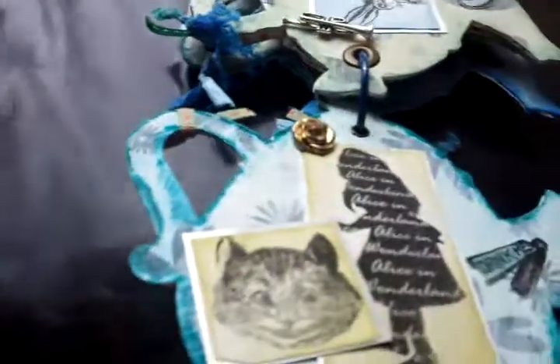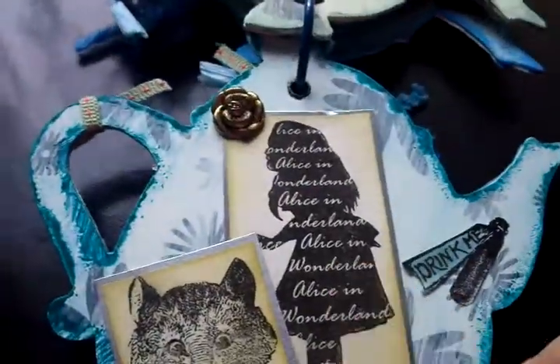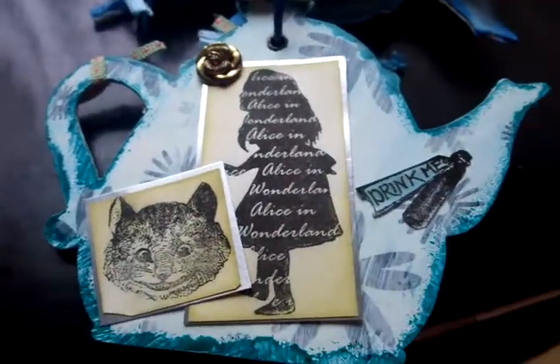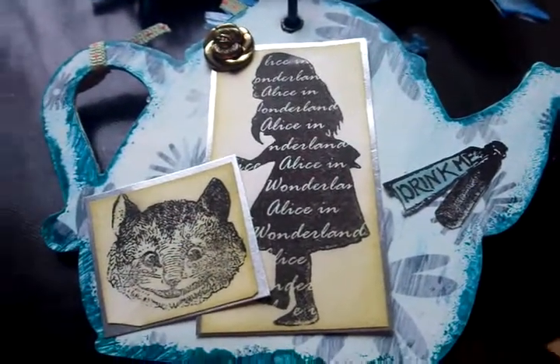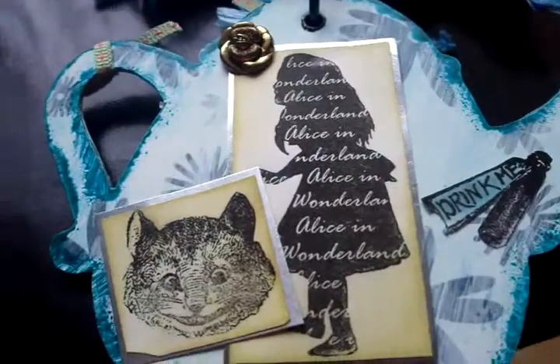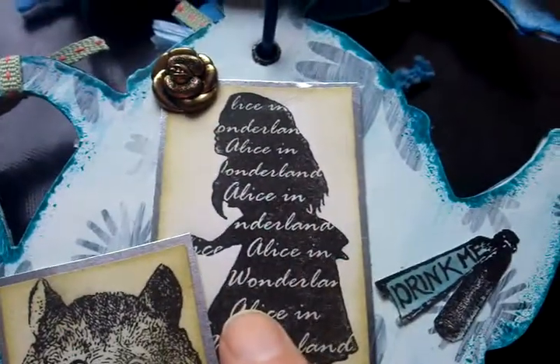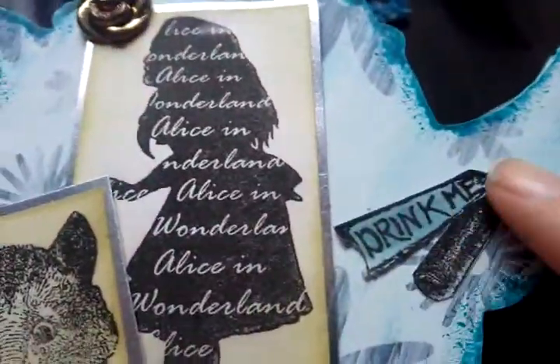On the second page I have done stamped images. All of the stamped images I've added Distress Inks around them, either in blue or green — I can't remember exactly what shade. I've done the Cheshire Cat and Alice with the shadows, and there's a little flower there and the Drink Me.